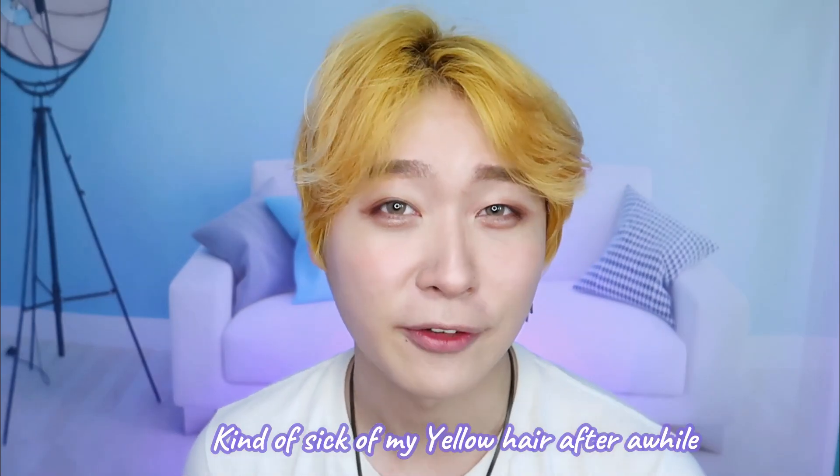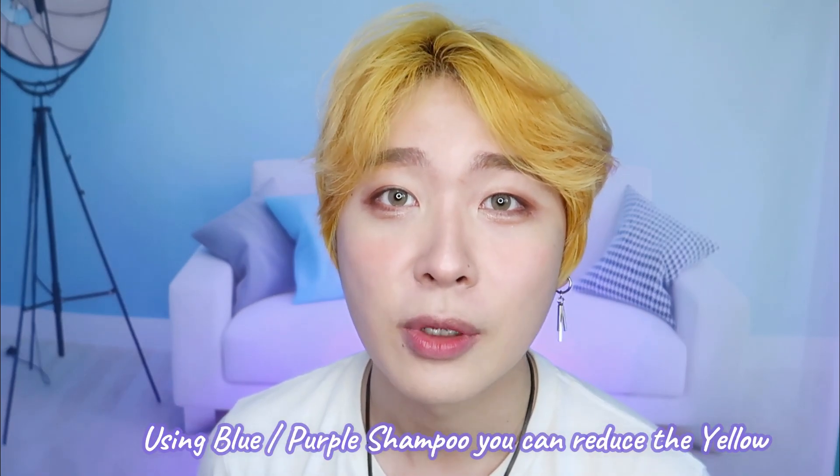Hi guys, my name is Johnston. As you guys have noticed, I have yellow hair. I dyed this yellow hair in my previous vlog. I'm kind of sick of my yellow hair for now, and I know that if you use a blue or purple shampoo you can reduce the yellow, so I'm going to put that to the test.